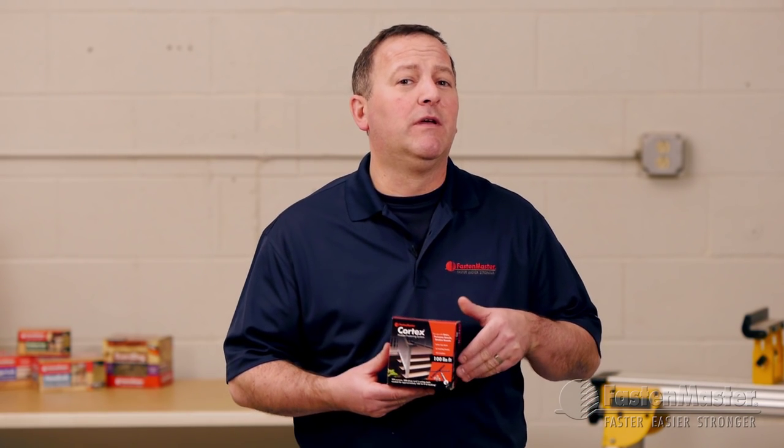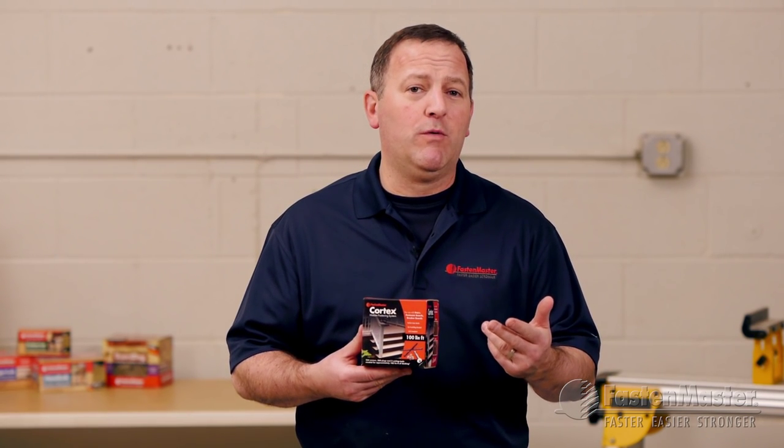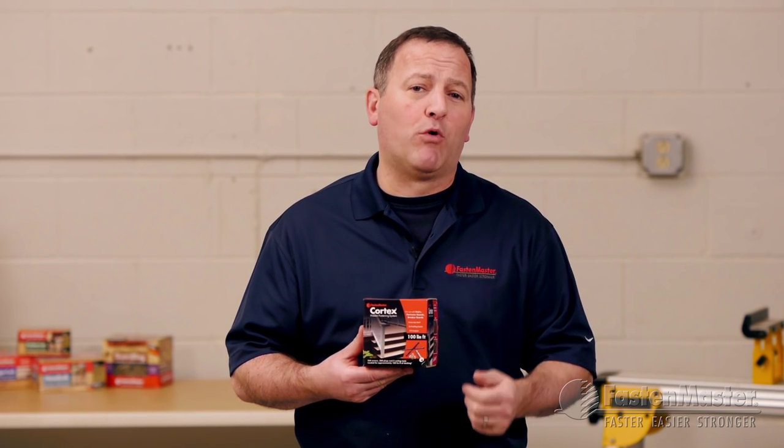Cortex is a complete hidden fastening system with three components: a screw, a setting tool, and a plug from the same board material.